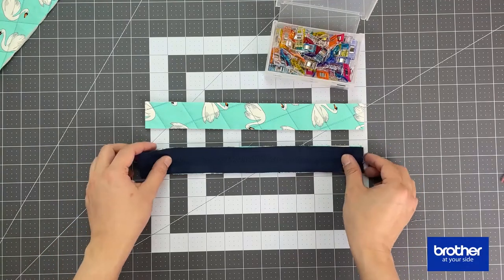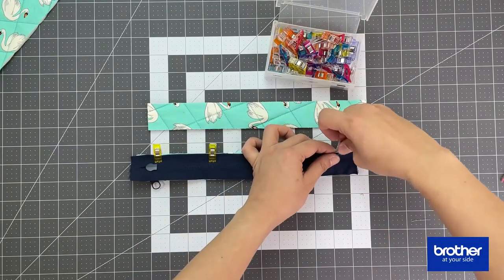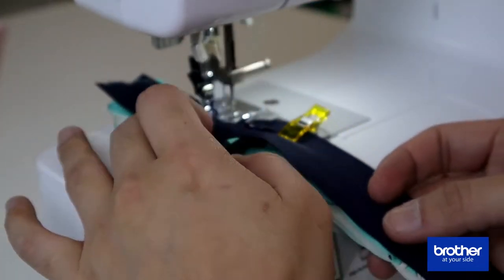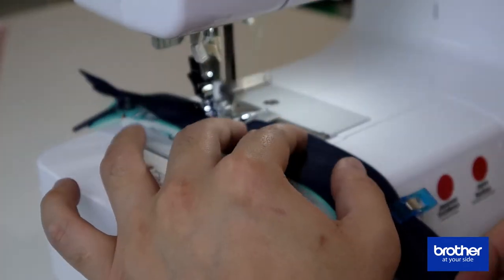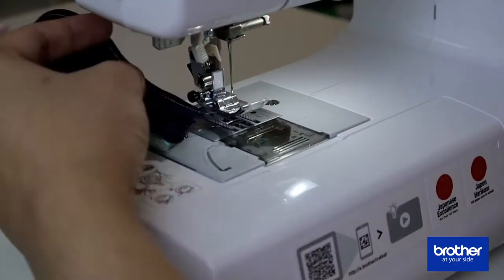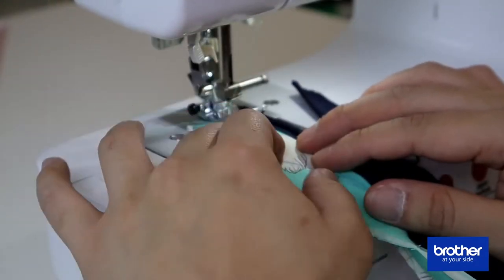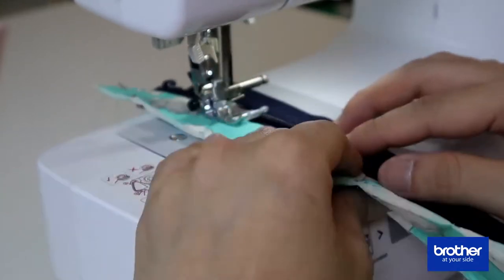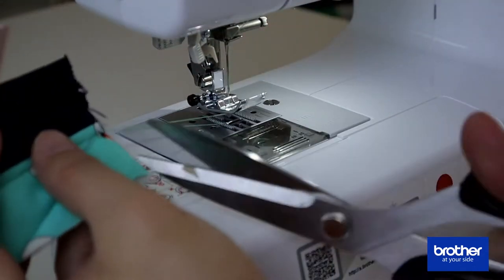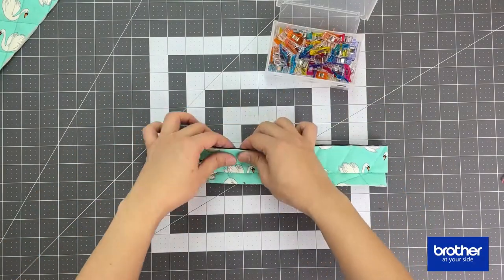Once all the pieces are cut, get the two strips — we are going to attach the zipper to both strips. Place the zipper right side facing down, make sure both edges of the zipper tape and the fabric strip are aligned, clip it in place, and sew it a quarter inch away from the edge. Once sewn, open up the zipper and the strip, and on the right side do a top stitching that is one eighth of an inch away from the zipper. Repeat for the other strip to create your zipper unit.